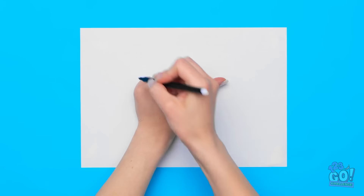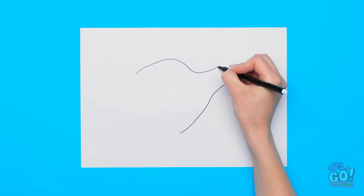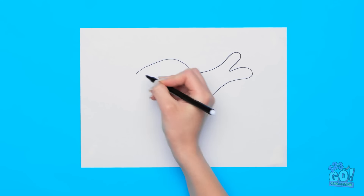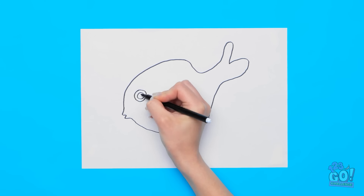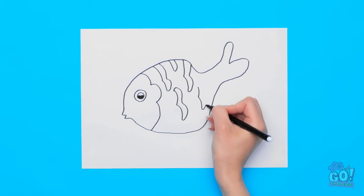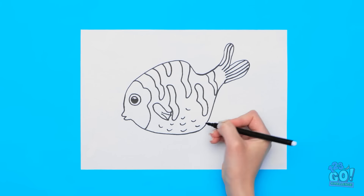That gives me an idea. I'll start by drawing around my hand — but I want to leave some gaps. Now I can fill it in — this will be the tail of the fish. Then it's time for the head. I can't forget about the mouth. That's definitely a fish. Next, I'll draw the eyes and the scales. This is going well. Sometimes I amaze myself.